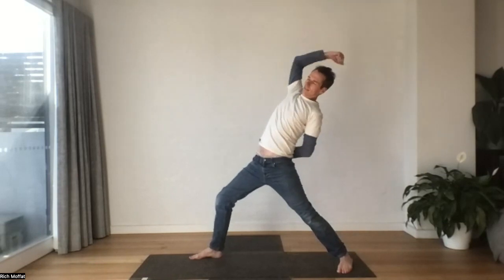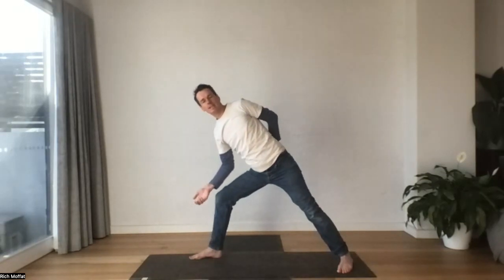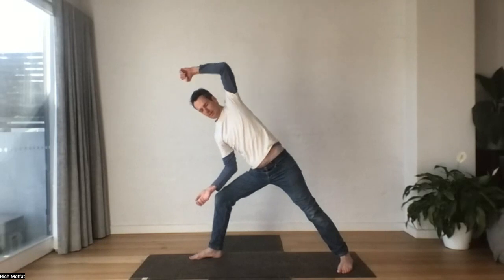Let's keep going. Let's find a flow with this. Inhale, lifting back. Exhale, let it go. Take a breath, pushing up. Exhale, returning. One more time.